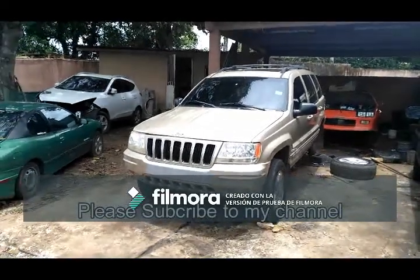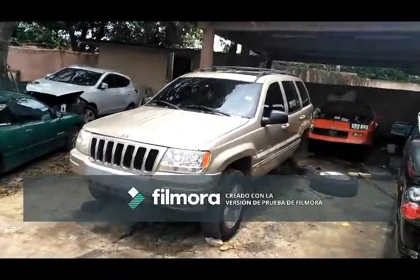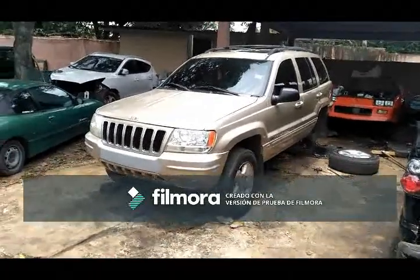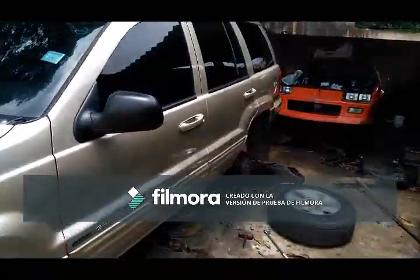Hello everyone, it's Daniel Barrera from Meteor Speed Shop Panama. Today we have a 2001 Jeep Grand Cherokee that a customer brought in to change the rear upper control arm. I'm going to show you some quick tips on how to do this job the easiest way possible.